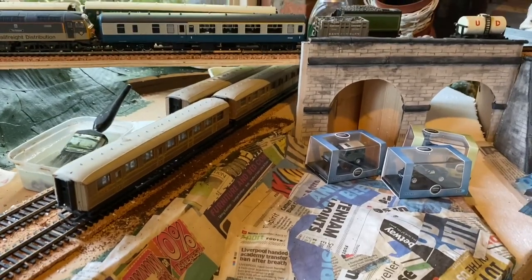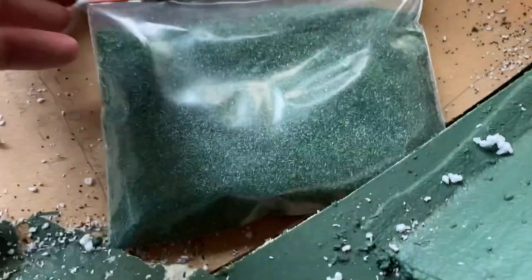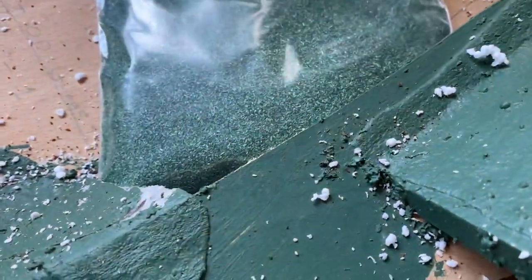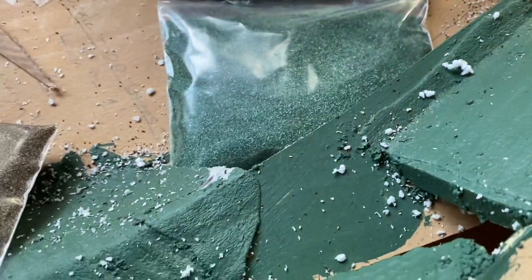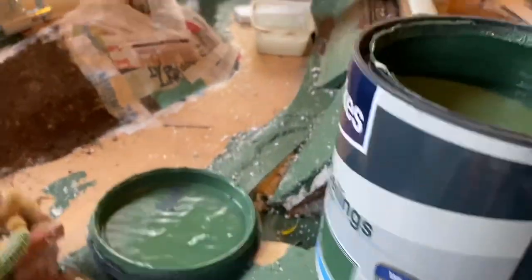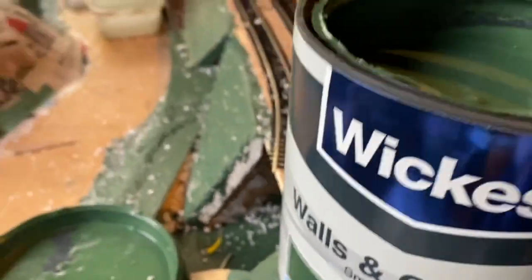I've just noticed as I was putting these bags away that the Gauge Master dark green scatter is an uncanny resemblance colour-wise to the Wickes dark green paint I've got here. I'm really pleased with that because it's a kind of base colour so it should hide any little blemishes quite well. The paint I'm using is just the Wickes home brand stuff — it's called Estate Green — and it's a very good match.